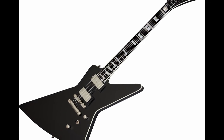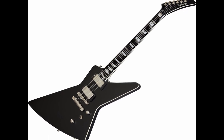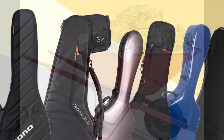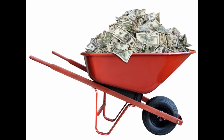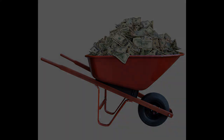Hello, and thanks for tuning in. I recently bought this Explorer, and because of its shape, it won't fit into any of the gig bags or cases I have lying around. I didn't want to spend a lot of money on a gig bag, but I will eventually need to transport this guitar, so a new case or gig bag is in order.